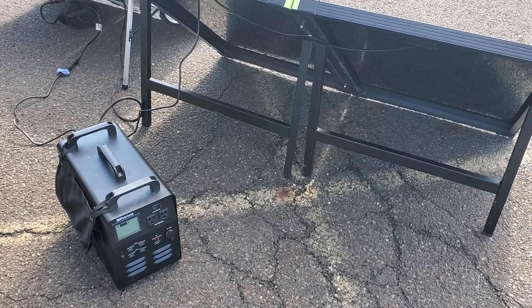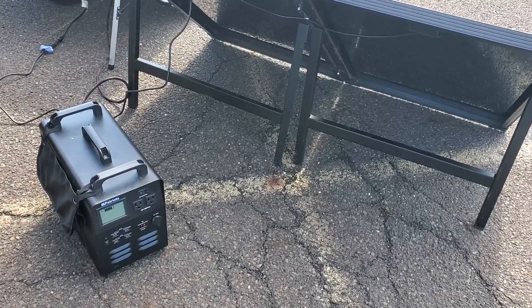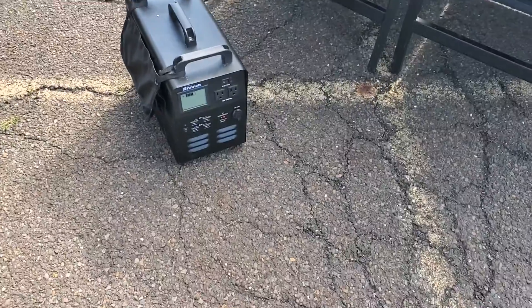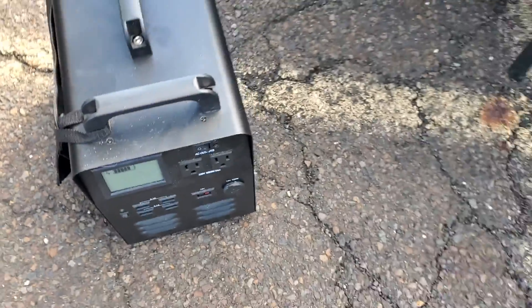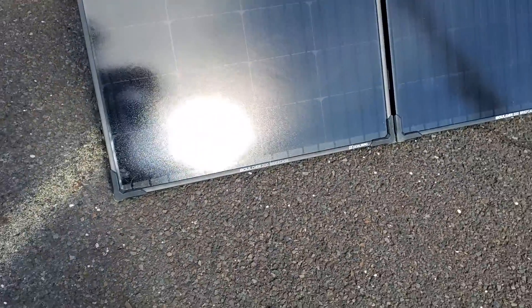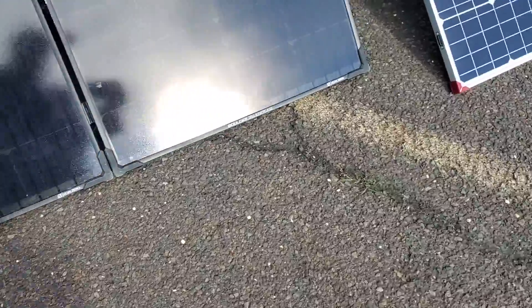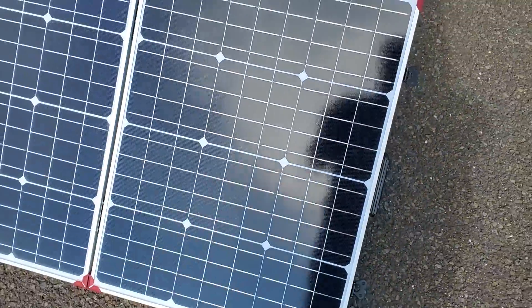Hi. This is for a power outage that my mother-in-law is having. So I'm going to use this to charge up the refrigerator. I'm using this Boulder 200 that I just got and this Patriot solar charger.